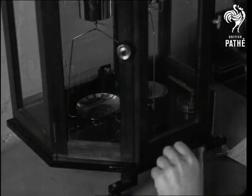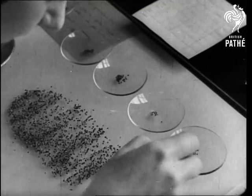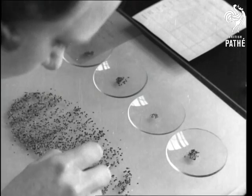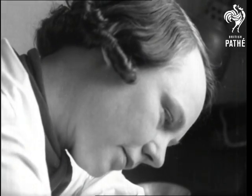Two duplicate lots are taken from each sample. Pure clover seed is separated from the weeds and other impurities in both samples, and from these the percentage of good and bad is determined.